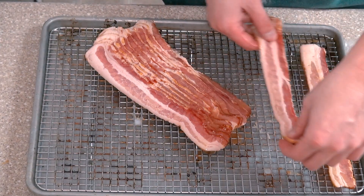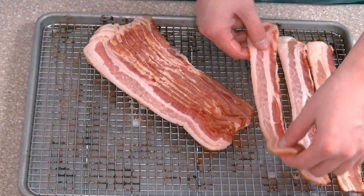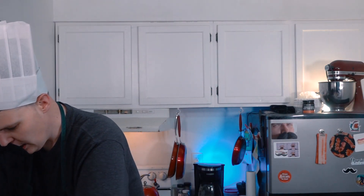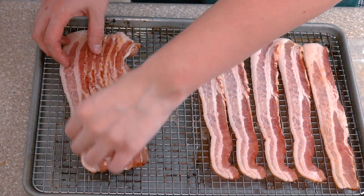It's like marinated in some kind of maybe like brown sugar mixture or something. Look at how beautiful this bacon is — look at the fat to protein ratio. It looks amazing. Every bacon I've ever gotten from Pig of the Month Barbecue Club has been so incredibly tender.